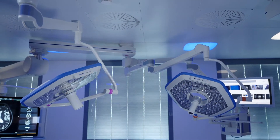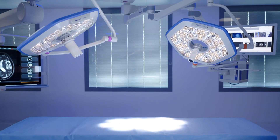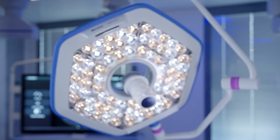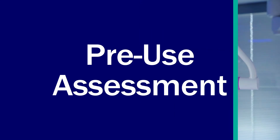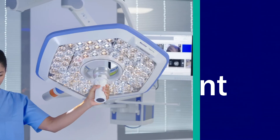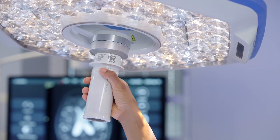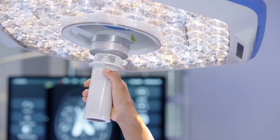Welcome to the Baxter Helix Pro Surgical Light instructional video. This video will provide you with an overview of the functions and features of the Helix Pro Surgical Light. Before working with the Helix Pro Surgical Light, we recommend that you read and understand the instructions for use.